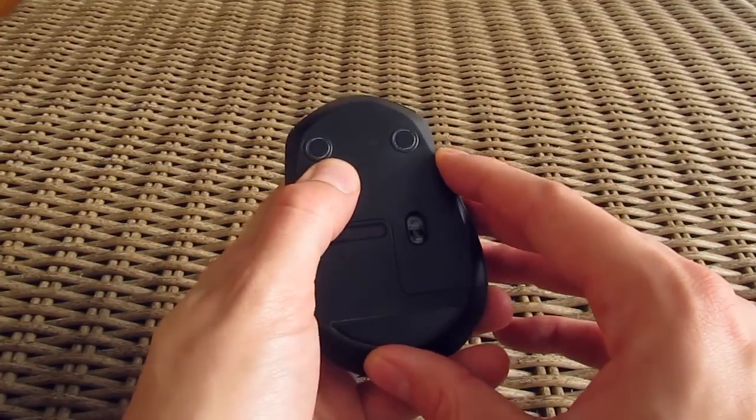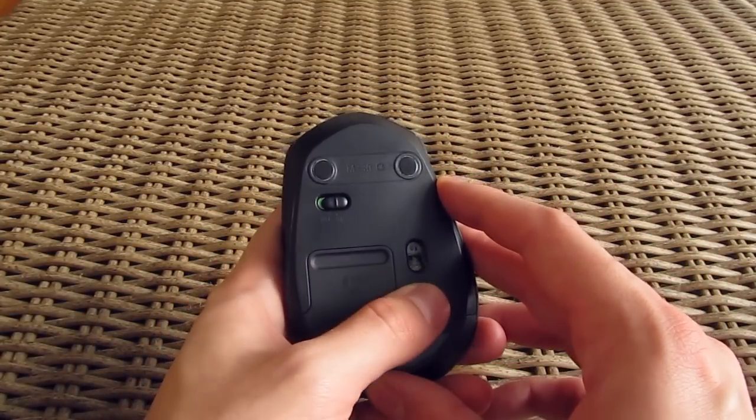Down there, on all three of them, you will also find some Teflon feet, an on/off switch, and an optical sensor.